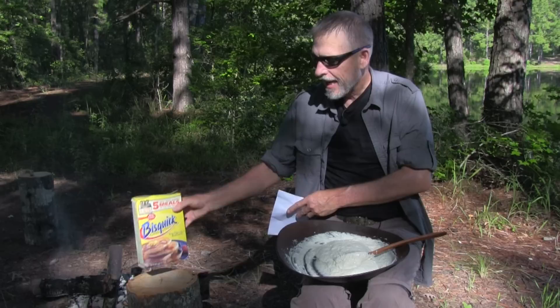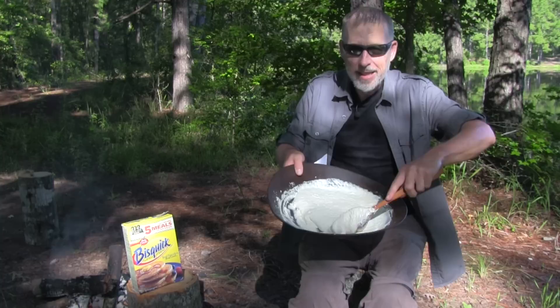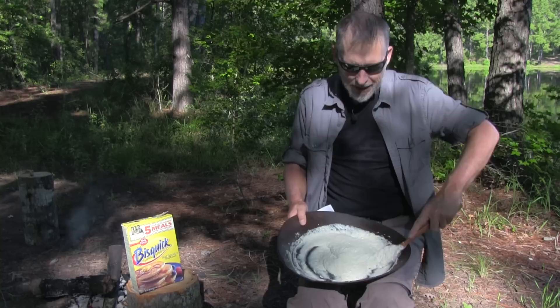I start with a bannock made out of Bisquick. I add the Bisquick to the pan and then add a little bit of water. If I've added too much water I add more Bisquick and I stir until all the lumps are out. Today I'm using my grandfather's gold pan, and maybe if we're lucky there'll be a few gold flakes that fall into the bread.